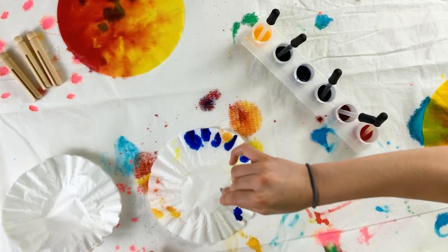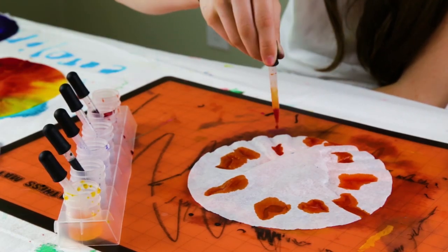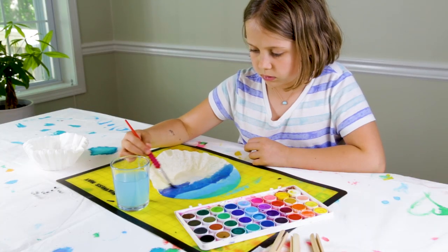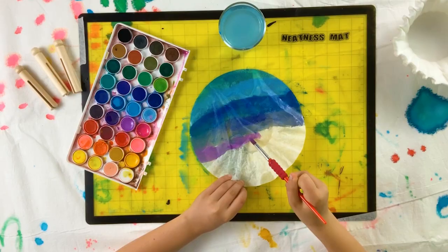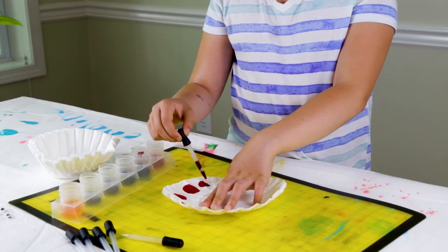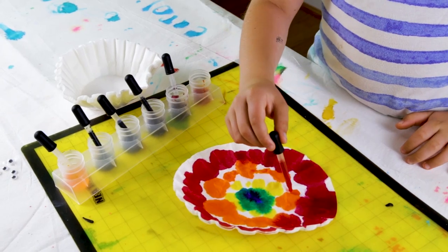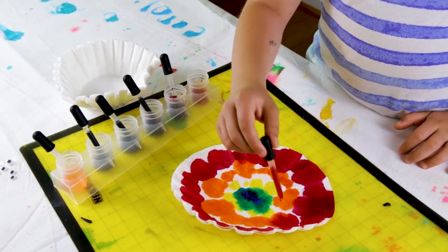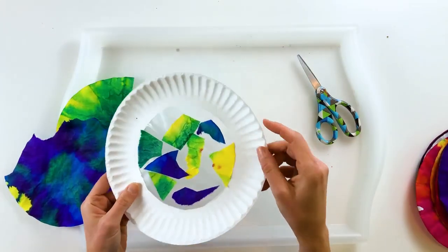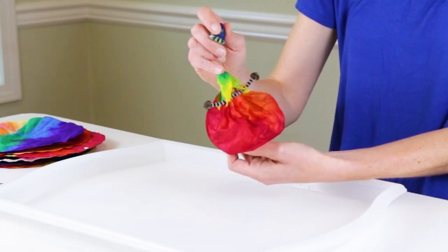Today we're going to paint coffee filters. This is a super fun and easy art activity for all ages. It involves painting coffee filters with watercolor paint and watching the paint spread across the coffee filter. It's a fun process-oriented art activity, and also a great way to create fun papers that can then be used for a variety of arts and crafts activities.